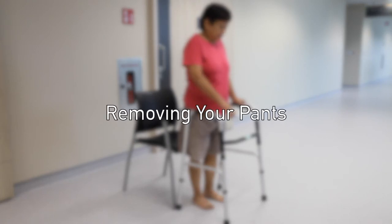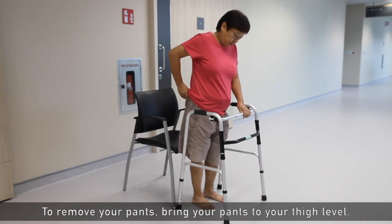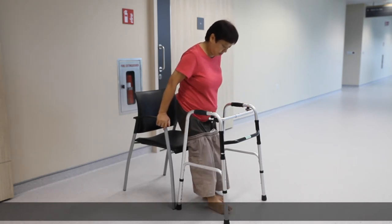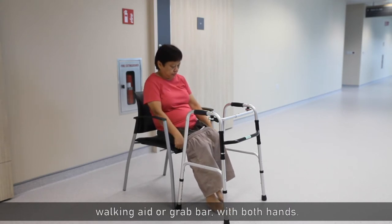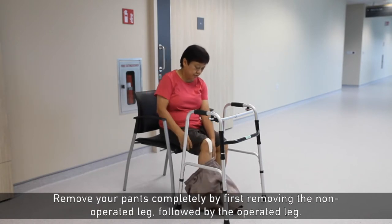Removing your pants. To remove your pants, bring your pants to your thigh level. Sit down slowly by holding on to the chair armrest, walking aid, or grab bar with both hands. Remove your pants completely by first removing the non-operated leg, followed by the operated leg.